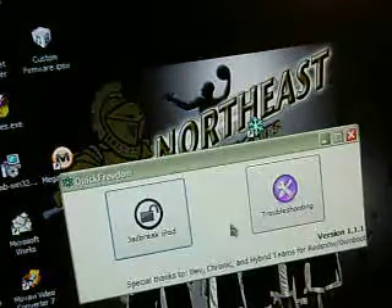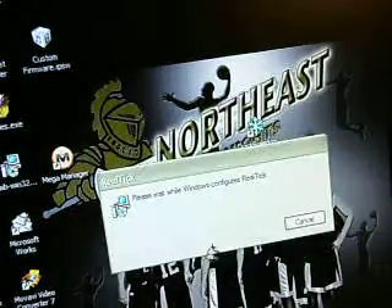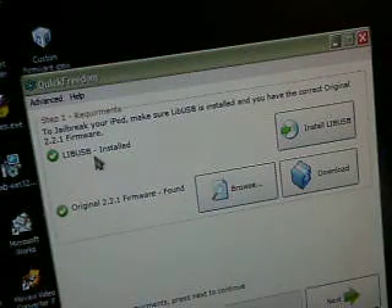Just open up QuickFreedom and double-click on it. Select jailbreak iPod — if anything pops up, just cancel it. You're also going to have to have the USB driver installed.